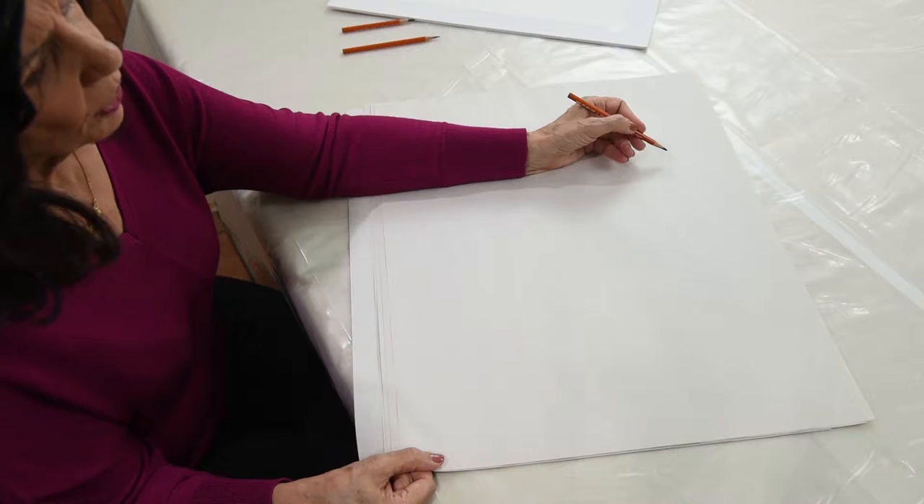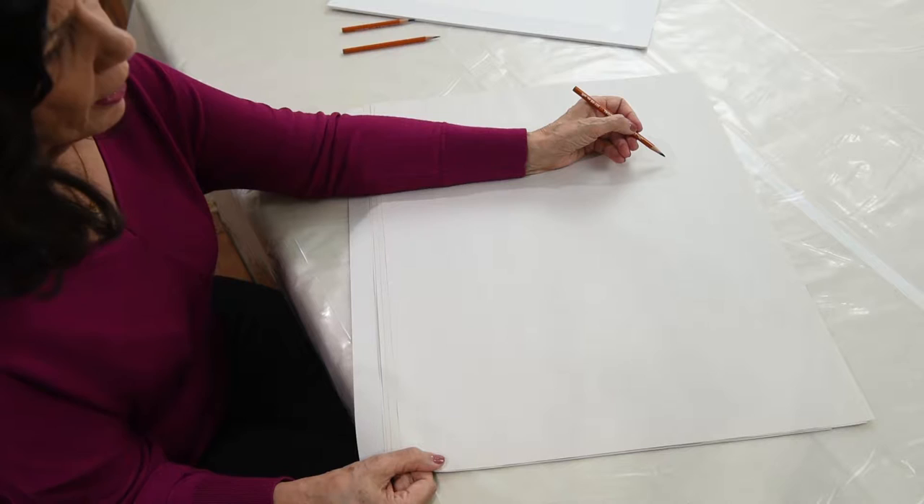Today's tip: finding your natural curve. The natural curve is a unique way of understanding how to position your hand on paper.